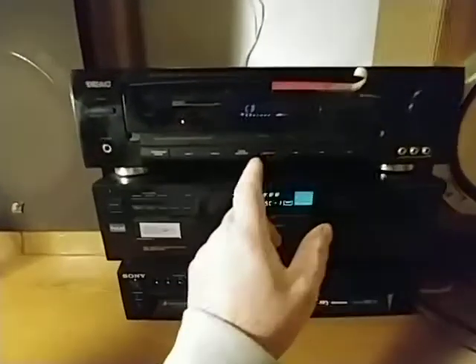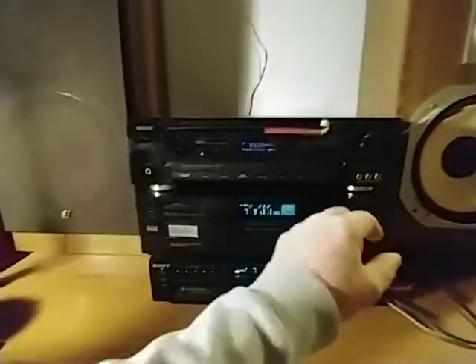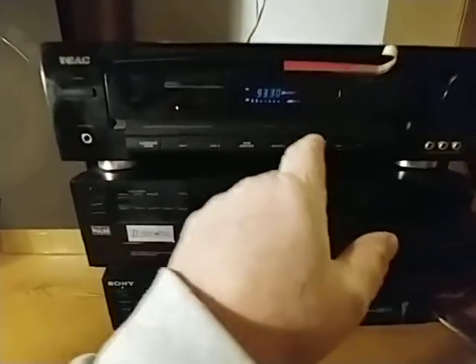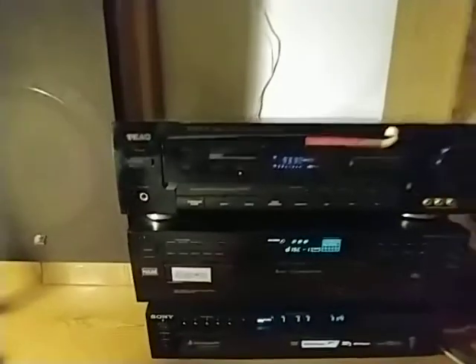We're gonna start with FM — I've got surround selected. That's just the two Sansuis.